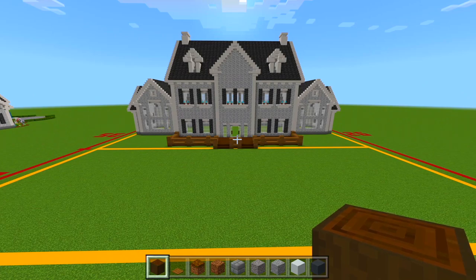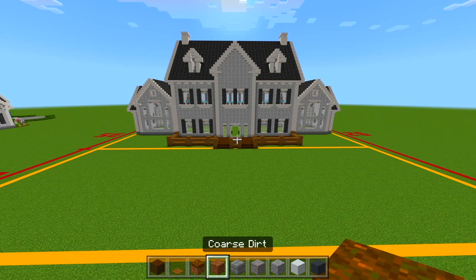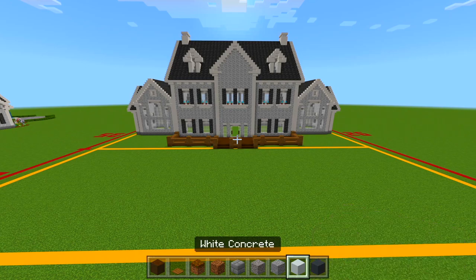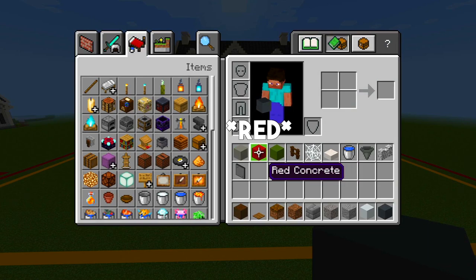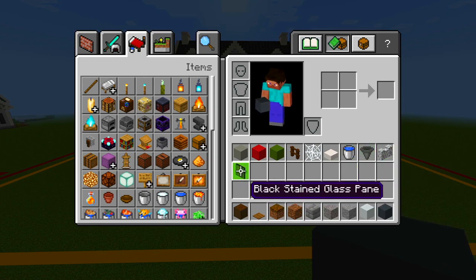I went ahead and gathered up all the main blocks for the backyard. Be sure to grab the stripped dark oak logs, the spruce pressure plates, podzol, coarse dirt, stone bricks, gravel, andesite, white concrete, gray concrete, light gray concrete, and green concrete. And then some dark oak fences, cobwebs, smooth quartz slabs, buckets of water, a hopper, diorite wall, and black stained glass panes.